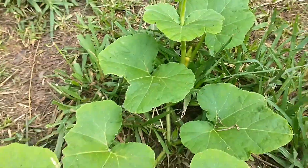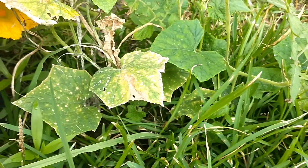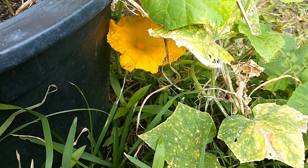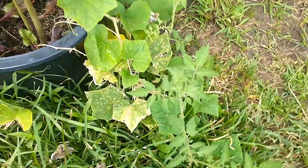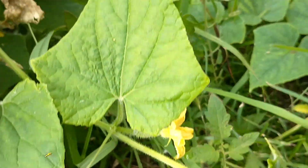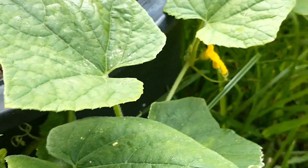The downside is we don't have any other flowers to pollinate it with. There's another upcoming one right there, so I'm gonna try to pollinate that thing with a cucumber flower. I don't know if it's gonna work out, but hey, first time for everything — gonna find out.